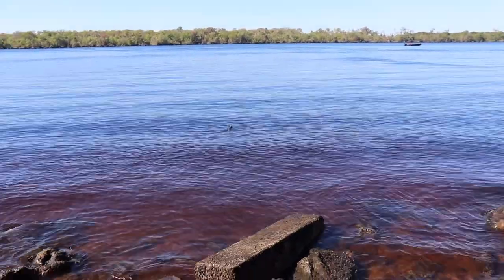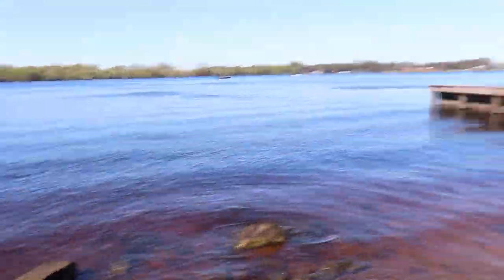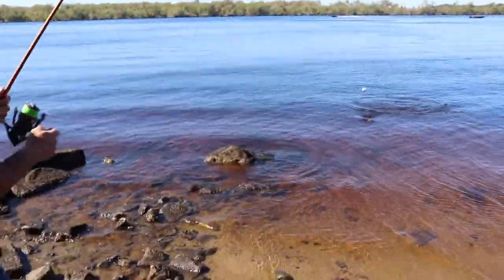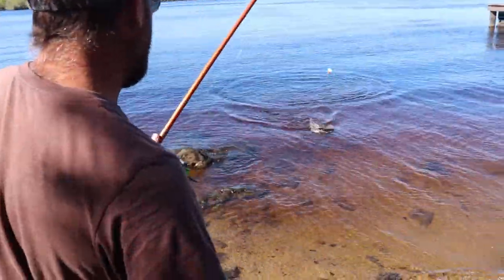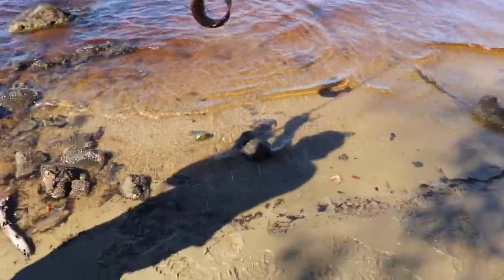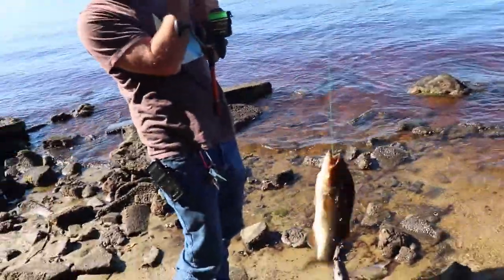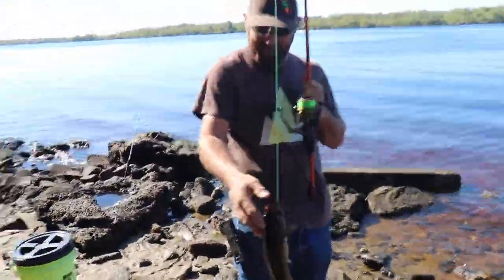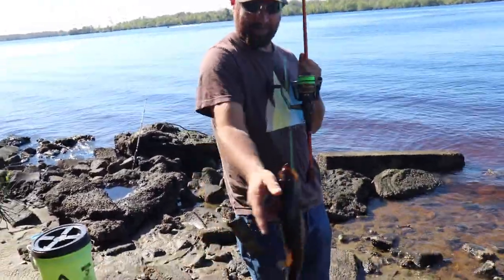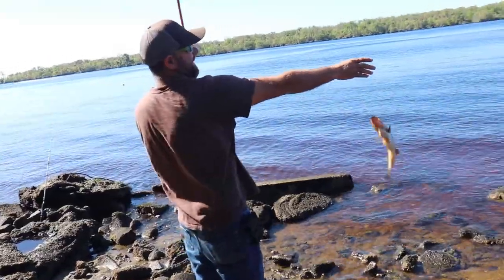Tell me you got something. You got something? Yep, I got one! That ain't my shiner. Let's go! What do you got? Yes! Look at that beast right there. Live shot. First bass! First bass! Let's go, Jesus!